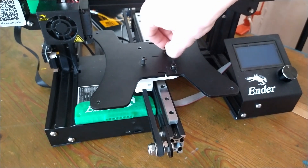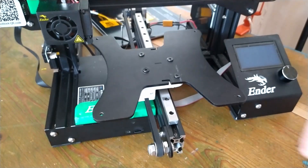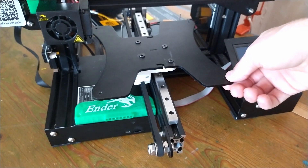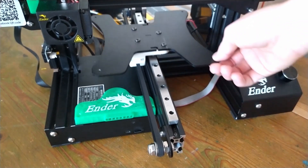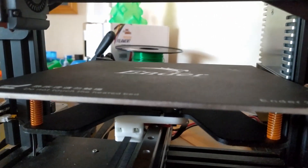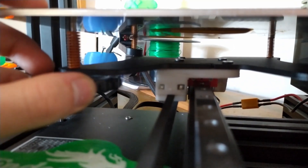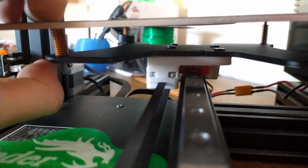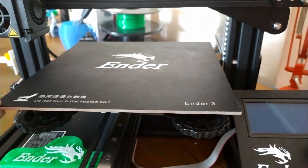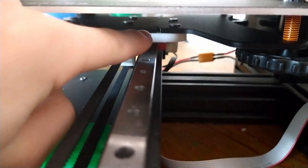Everything is complete except you need to attach the heat bed. You should also test to see if it slides smoothly — and it should be fine. Just lay the bed in place with the springs on all four corners, then push it down and turn the wheels.